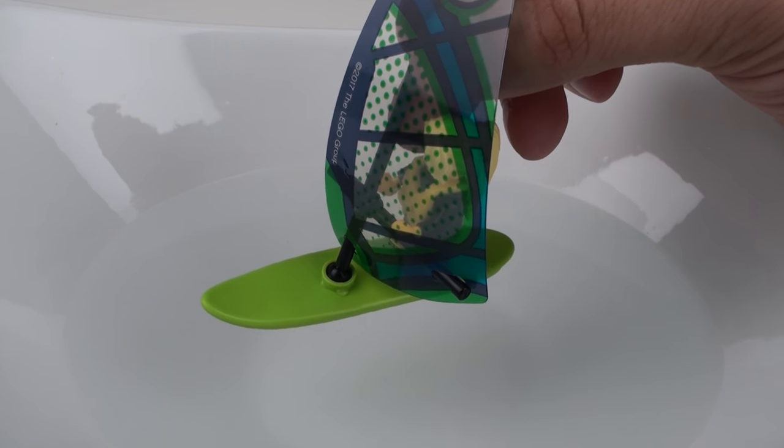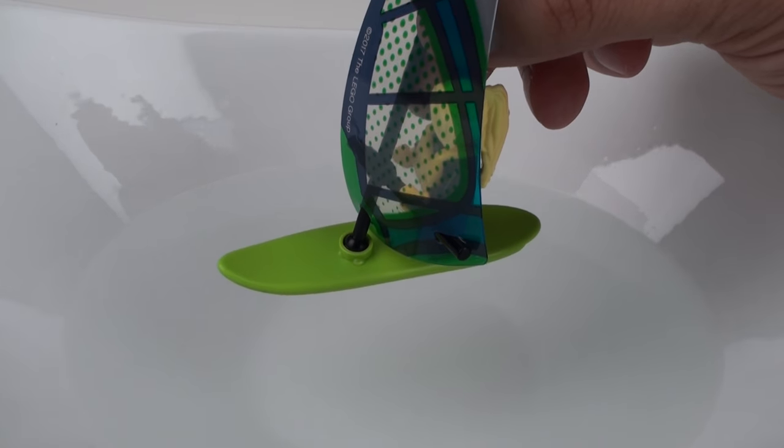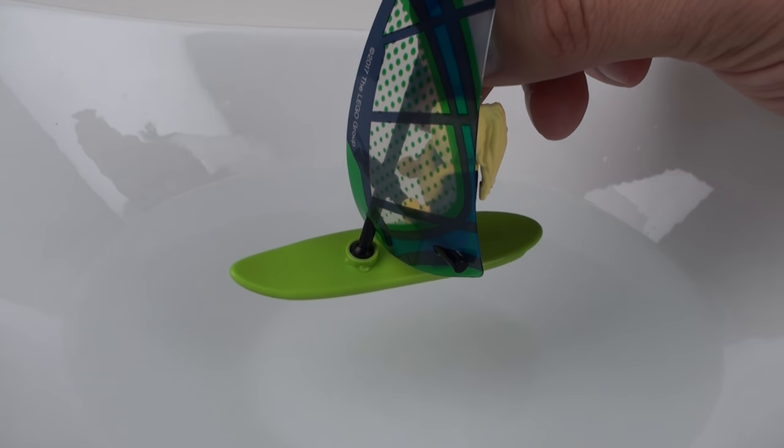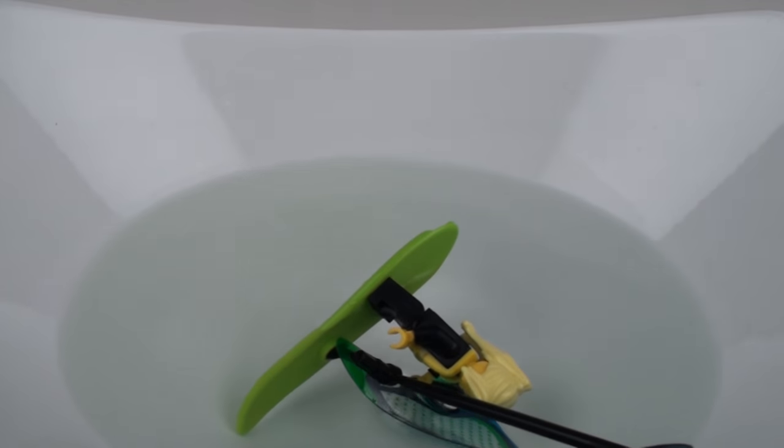After the epic fail with the kayak, I think it's pretty much a done deal that this thing is not going to float. But I did promise I was going to test the surfboard, and here we go. And yes, she definitely needs that buoyancy aid.